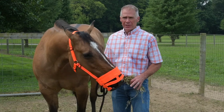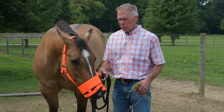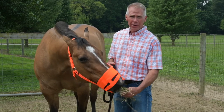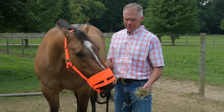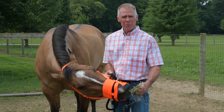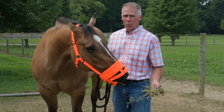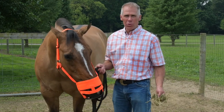In the beginning, once you have the muzzle properly fitted — two fingers here, two fingers there — what you want to do is get some grass or some hay and introduce them to the opening below so they get the idea of where they can successfully get grass or any other food item. Once you get this established, I would only put them out with the muzzle on a couple hours a day until they get used to it, and then build up to a maximum of 12 hours a day. Always take it off after the 12 hours just to ensure that there's no rubbing or anything going on.